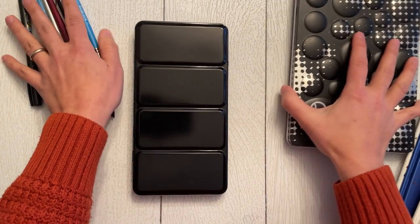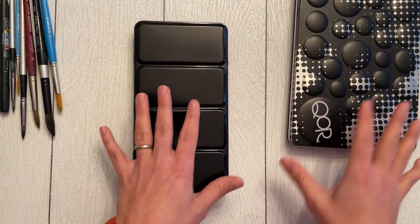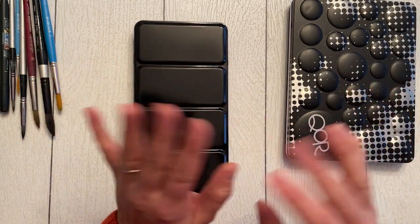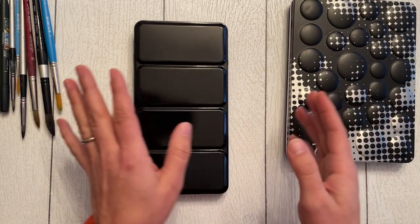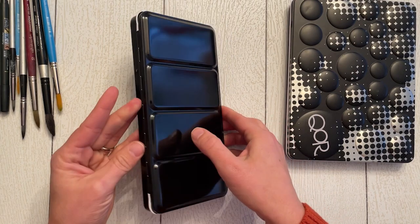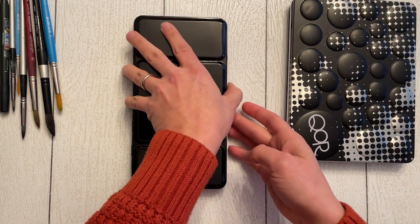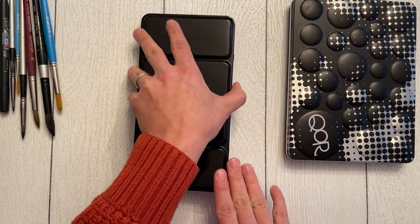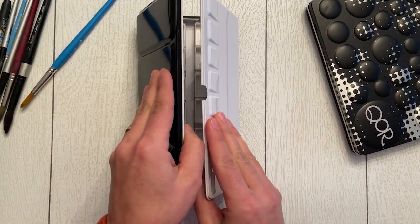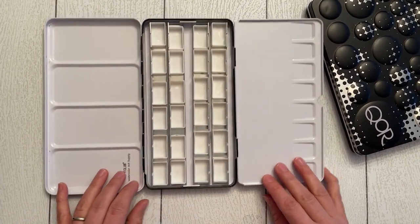I also had to wait for this aluminum palette because it got messed up in some shipping delays — it actually got lost in the mail, then got canceled, and then all of a sudden showed up at my doorstep. Anyway, tis the season with the holidays and all the craziness with shipping. But it finally arrived, and this is a 24-pan watercolor palette with half pans in an aluminum case.